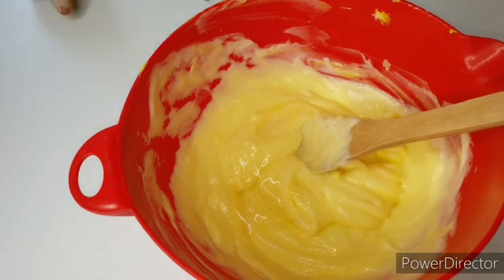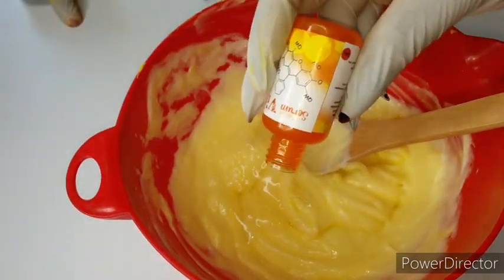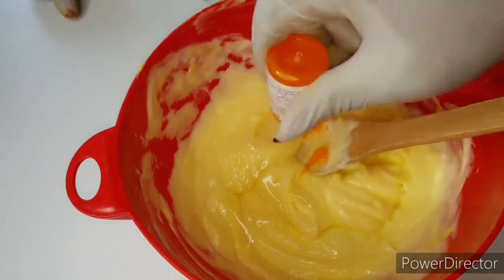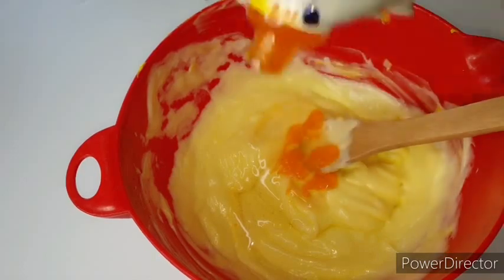This is our vitamin C serum — it's also small, so I'm going to add everything in. That's two tablespoons. Now get the alpha arbutin ready — one tablespoon.